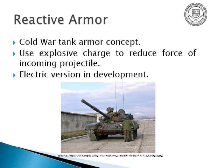Reactive armor is an old Cold War tech concept where you use an explosive charge — that's what those little squares in that picture are — to reduce the force of an incoming projectile, sometimes deflecting it. There's an electric version as well that uses a short circuit between two capacitor plates, but that's been in development for decades and I haven't seen any reports of it in action.